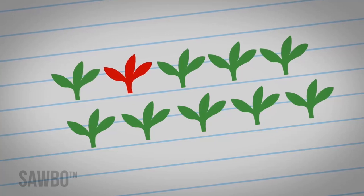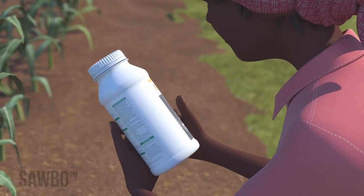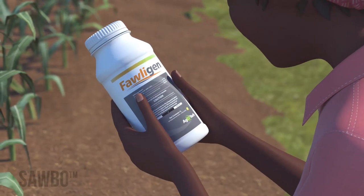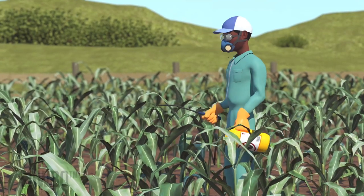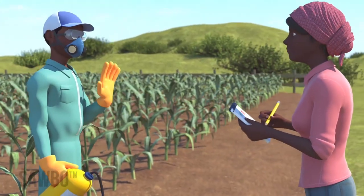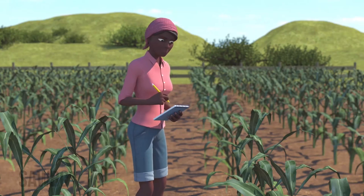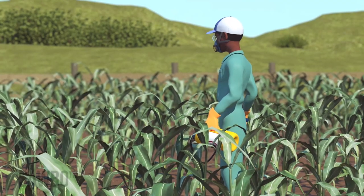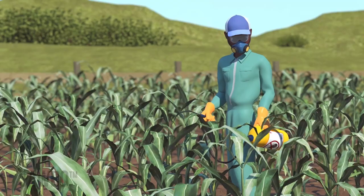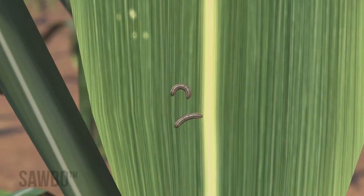If at least two out of every ten plants you observe have damage, then treat your crop with foligen. Once the foligen has been sprayed on your field, no one should enter your field until it has dried. Rescout your field after one week and repeat spraying of foligen every week for three to five weeks if fall army worms are still present in your field.